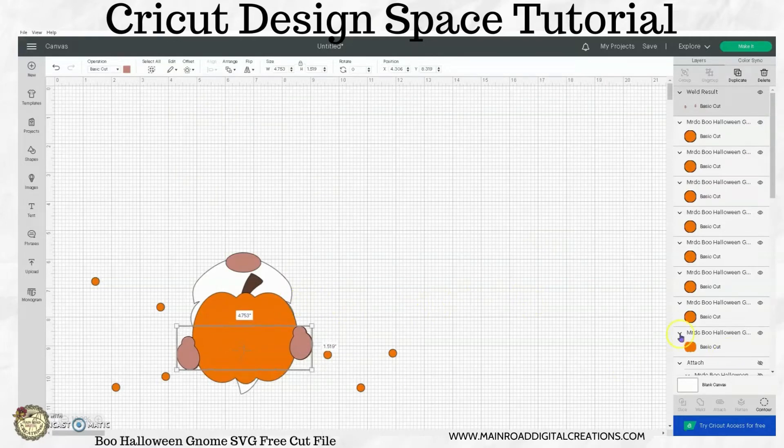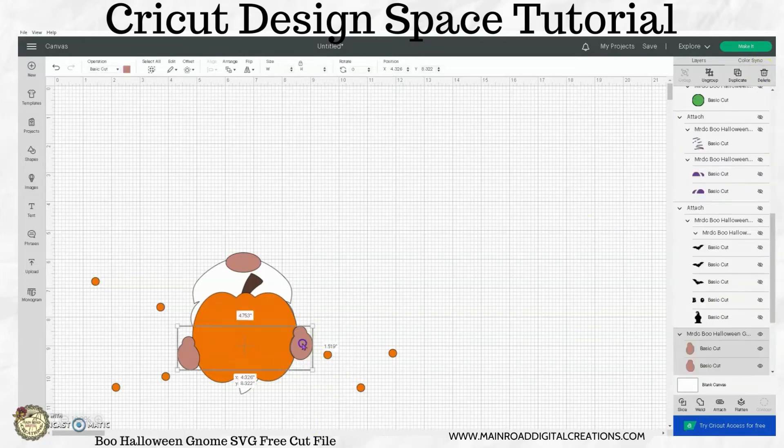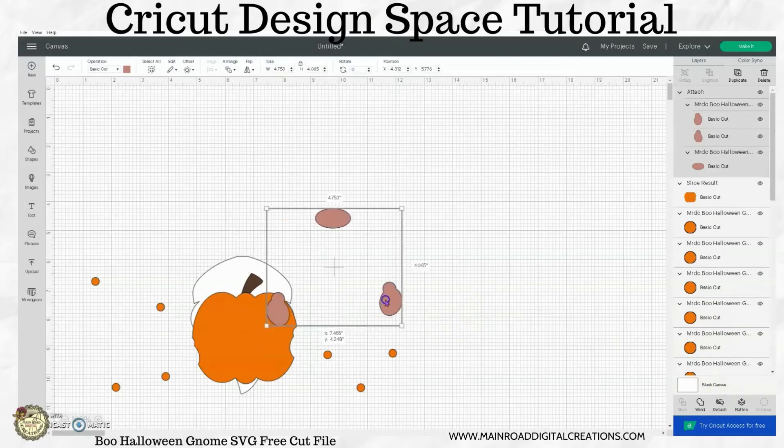Then I want to grab my pumpkin — hold your shift key and click on the pumpkin — and then hit Slice. Now I want to delete those other pieces, all the pieces that I just sliced out. What's left is the pumpkin with the hand cutouts already there. You could take those and grab your nose and attach that if you like. Now you see you have little holes right here where the hands are going to go.